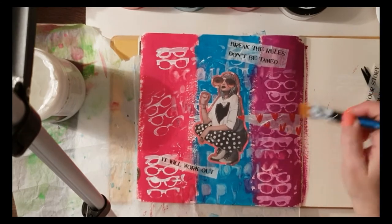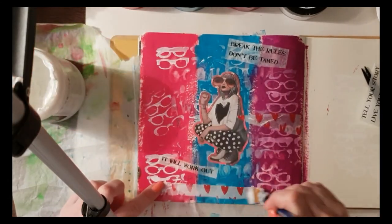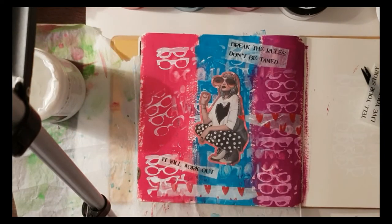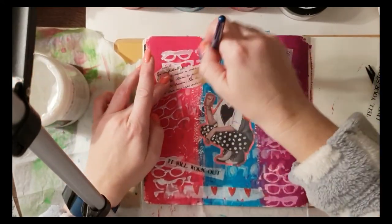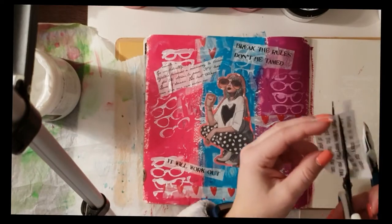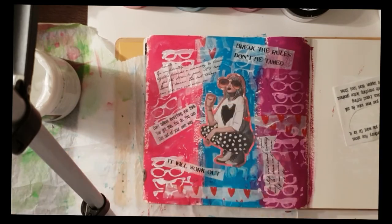I'm getting some tissue paper now and ripping bits and pieces off it. The heart tissue paper is just one from my local reject shop here in Oz. This other tissue paper is some I had in a kit — I think it was a Color Blast kit — and it's got some scripty font on it. It was just sitting there and I thought, why not?